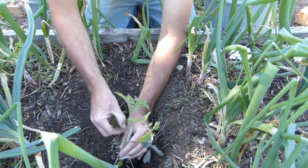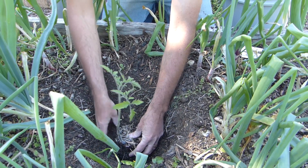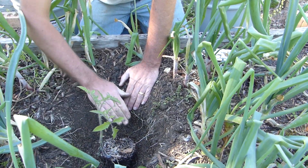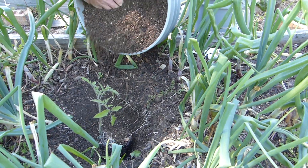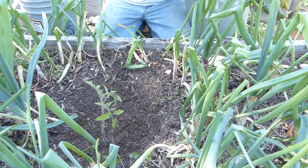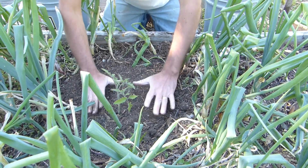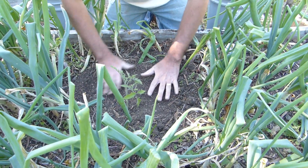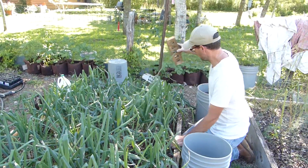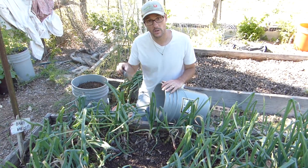I'm going to pluck the bottom leaves off, then lean it over so that the plant is facing straight up, and fill this hole up — the plant is tall enough to come above that soil level. I'll put a good amount of compost down in the bottom of the hole, then put the soil that came out of the hole right back on top. I'm gently pressing on the soil — not mashing it in — I just want to make sure the plant is nice and secure. Now on down the line, we're going to remove some more onions and plant a second tomato right here, just like the first one.